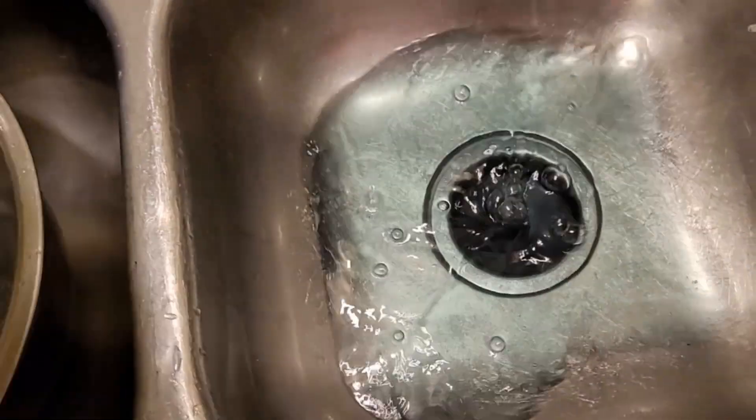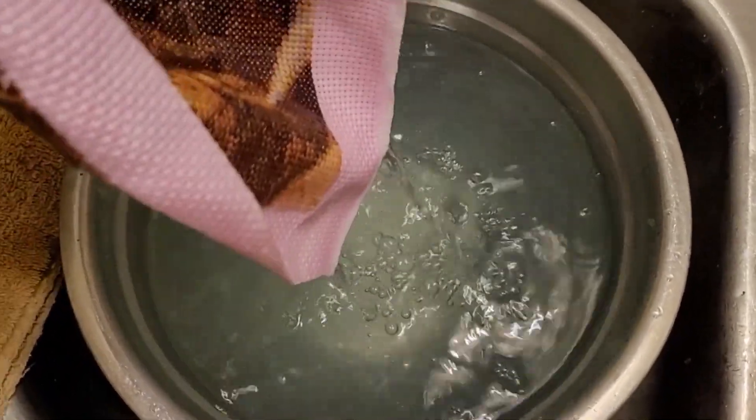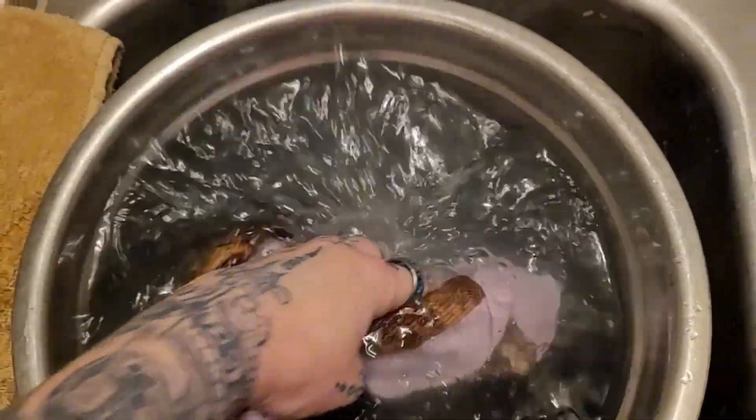I don't know if you can see all that — there you go. Huge amount of dye. This is already discolored just in, like, three minutes. So we're going to go ahead and rinse it again.